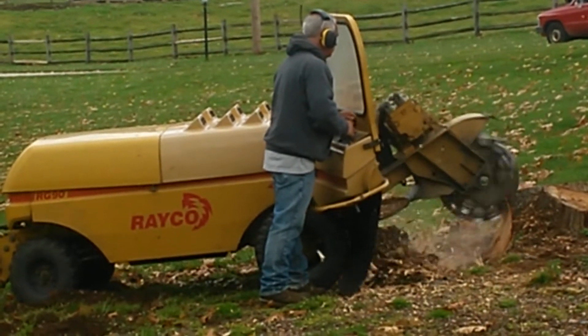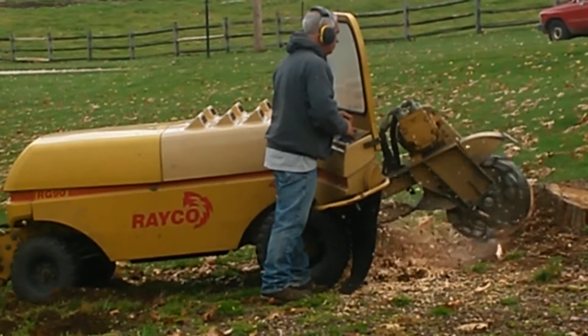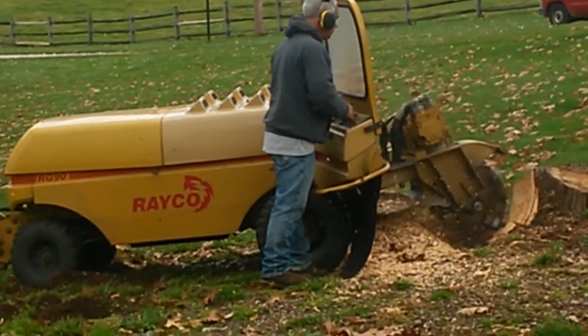Going into a small backyard gate. We're not ruining that stump. After you're done, you can go right over it with the lawnmower.